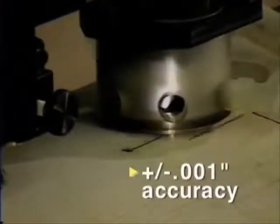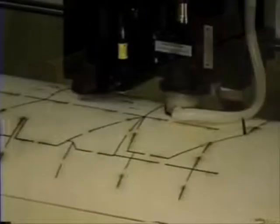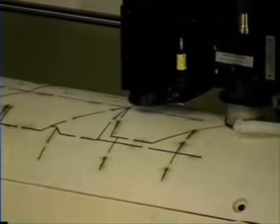Data Technology's laser system cuts with an accuracy exceeding one one-thousandth of an inch, at speeds up to 150 inches per minute. Quality precision cuts, attainable only with laser technology.